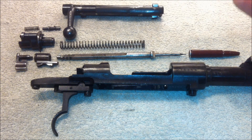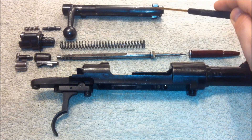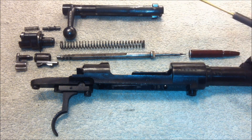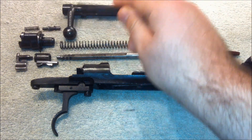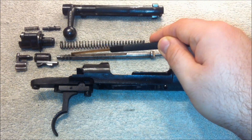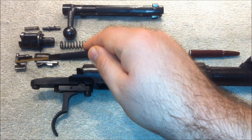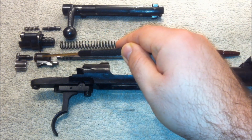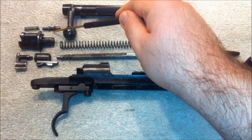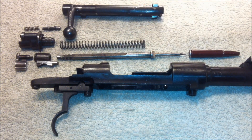The Mauser bolt consists of the following parts: the bolt body, which here still has the extractor claw in place. Inside the bolt body you will find the firing pin and firing pin spring. The bolt head screws into the rear of the bolt body and contains the cocking piece, which connects to the firing pin and allows the firing pin to be cocked to the rear on the sear.